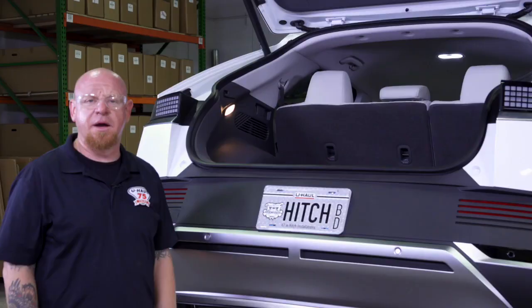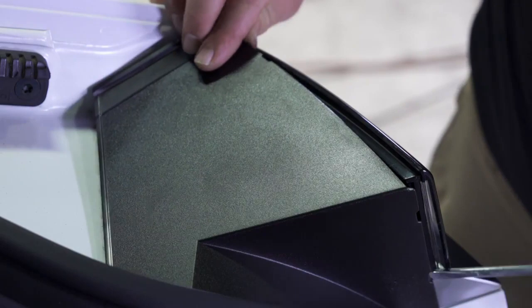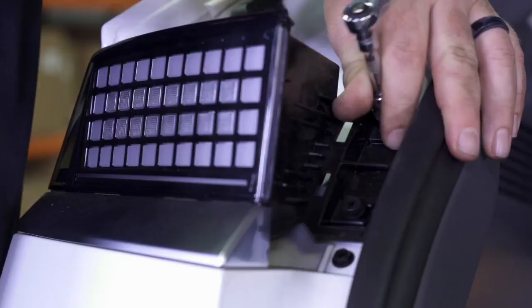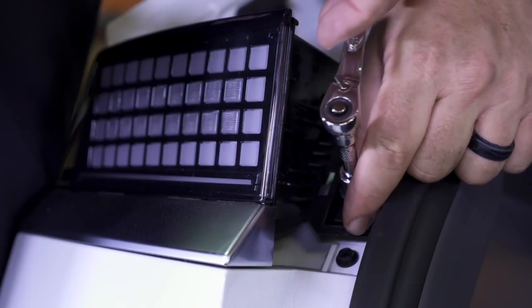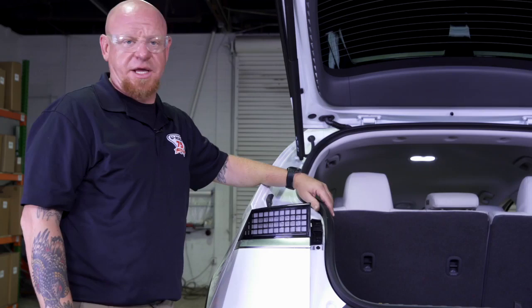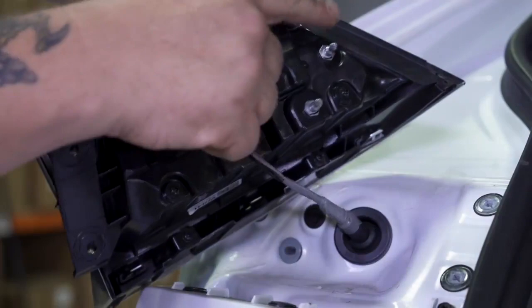Each tail light is held in by two bolts right behind this cover. We need to remove this cover and we're going to use a small flathead screwdriver to do that. Tail light removals are always a little tricky. On this one, if we wiggle it and give some pressure while pulling back, we can get it out pretty easily. On the back we'll see the two points that make contact with the vehicle body and you can see underneath that they attach here.